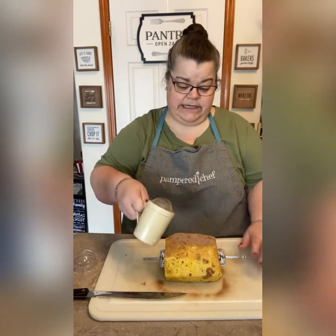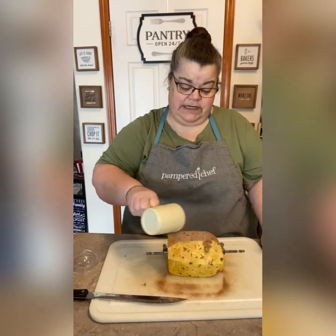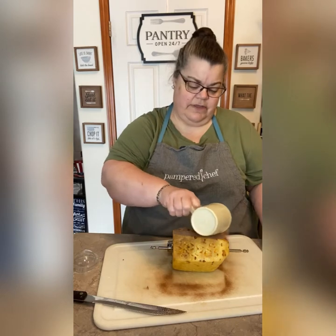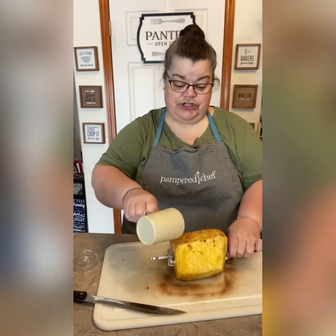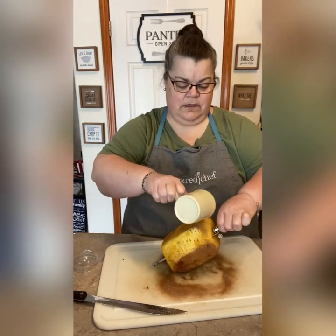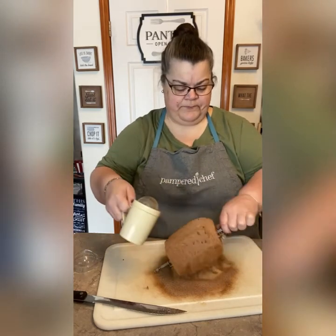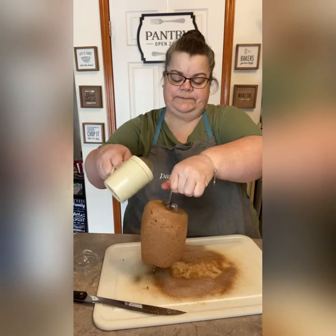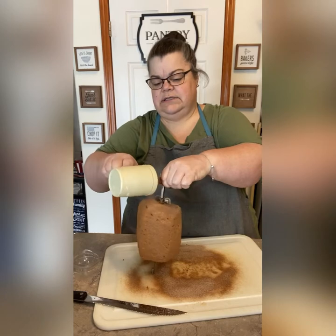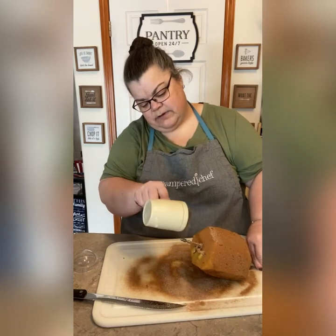Last time I did just the cinnamon and it definitely needed some sugar. So this time there's a lot of cinnamon in here but there's sugar too. We'll see how this works. I love these shakers — obviously for powdered sugar they're great, and for flour too when you're baking and making sugar cookies.